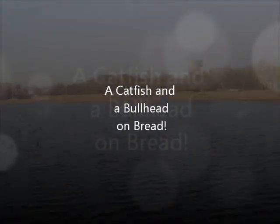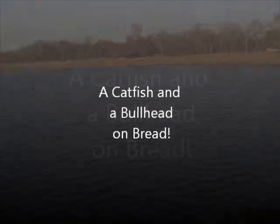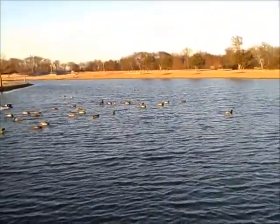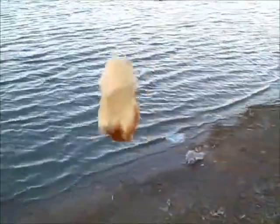Alright, it's Wednesday, March 12th. We're out here at Celebration, checking out the East Pond, see if we can get something to hit on some bread. We're baited up — going to freeline it with a hook and bread wrapped around the hook.